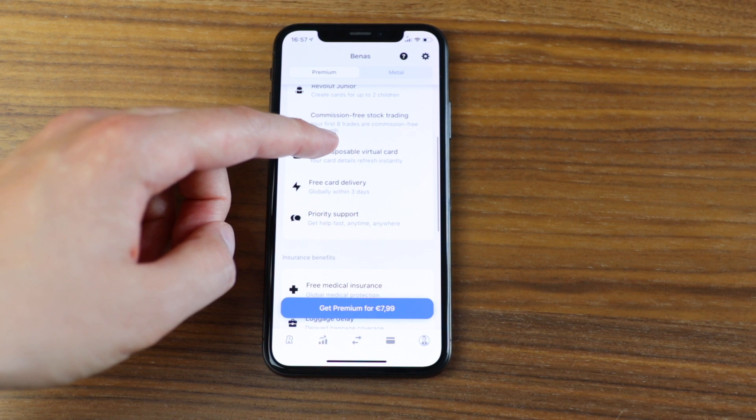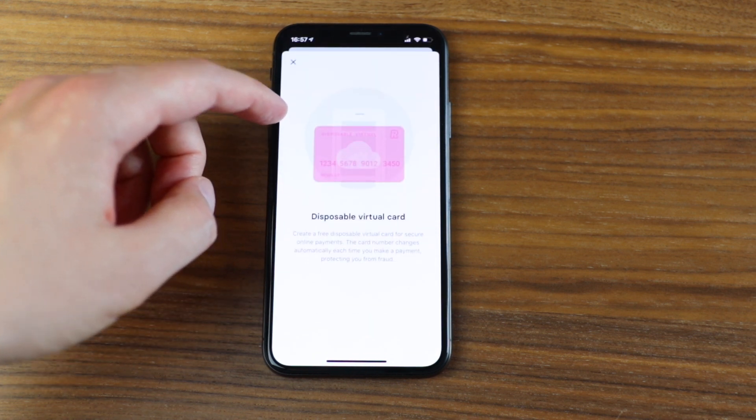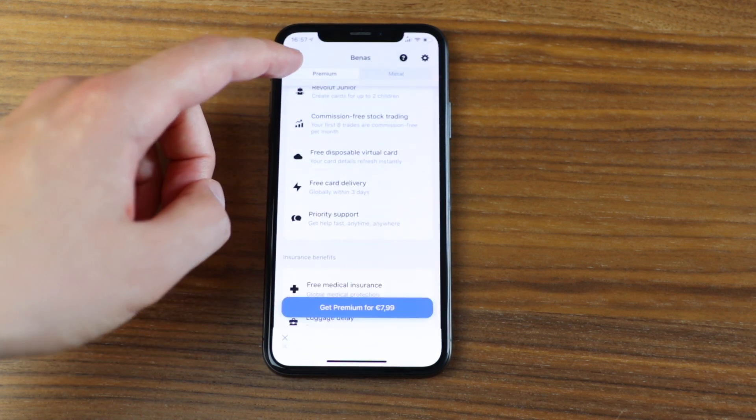Then we have disposable virtual cards. If you want to feel extra safe, you can have that, but to be honest, for most people I don't think it's necessary. You can create one virtual card and use that for several risky transactions, and I think that's definitely enough.